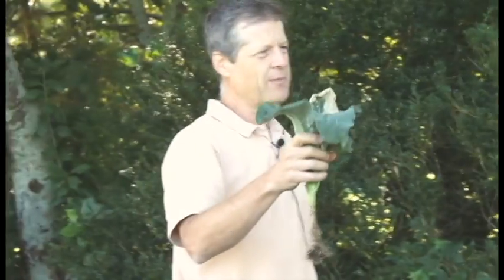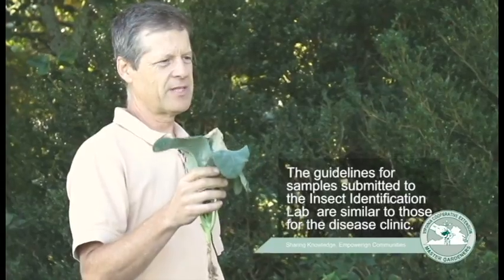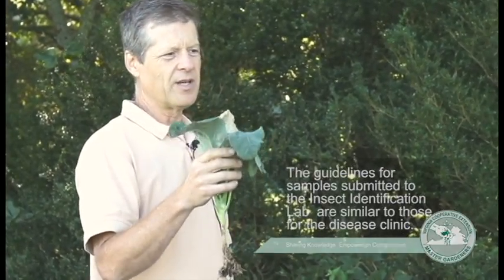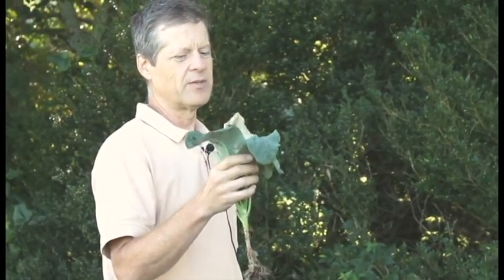Almost all the same criteria mentioned for plant samples apply to insect diagnostics as well. If you suspect insect damage, mite damage, slug damage, or related invertebrate damage on the vegetable, the same criteria work for submitting and preparing leaves, and for shipping. Samples shipped in boxes tend to be a little better — not so smashed in the mail.